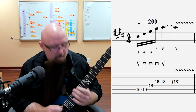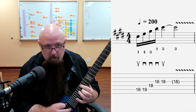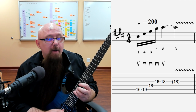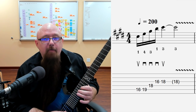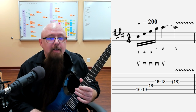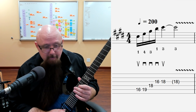What we have going on here: I'm starting with an upstroke on the C# note, so this is up fret 16, upstroke, then downstroke on fret 19, then another downstroke on fret 18 of the D string, then downstroke on fret 16 on the third string, and then up on fret 18 of the third string, and then applying a little vibrato at the end.